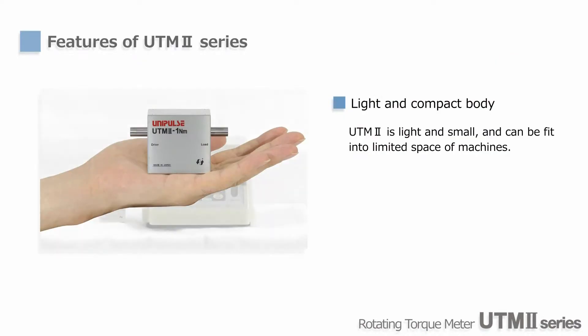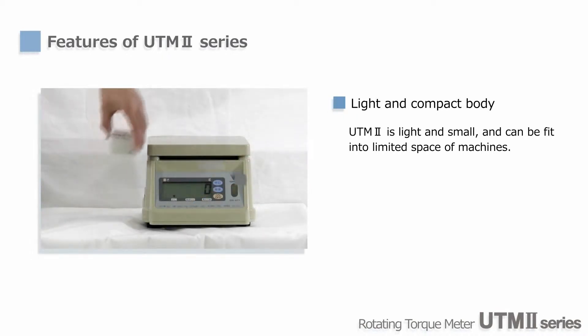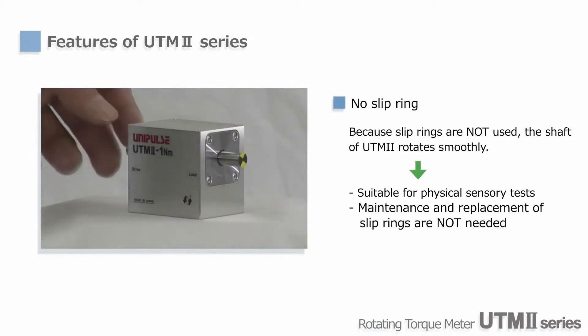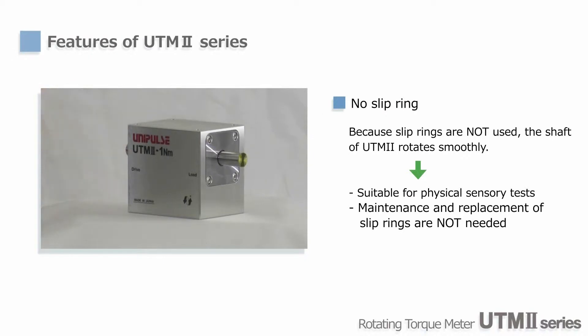One of the greatest features of UTM-2 is its compact and light body. It can easily fit in the palm of your hand and the weight is 200g only. Since no slip rings are used, UTM-2 is maintenance-free and the initial torque is very small.